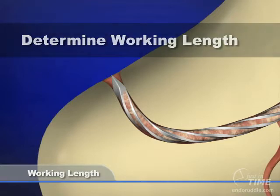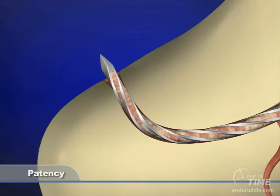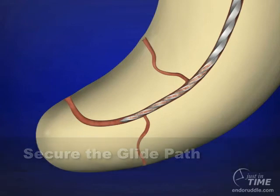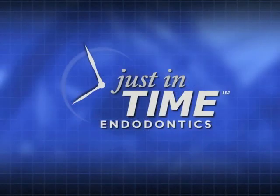We talked about the importance of a known working length — for me it's not at some arbitrary point short of full length, it's at the radiographic terminus. Once we have a known working length, it's important to gently carry the file minutely through the foramen deliberately and repeatedly until the instrument is completely loose. With a known working length and a patent canal, we can check the glide path — and remember, when rotary instruments are spinning at perhaps 300 RPMs they are work hardening, so we need to be intelligent about how we shape these difficult areas.